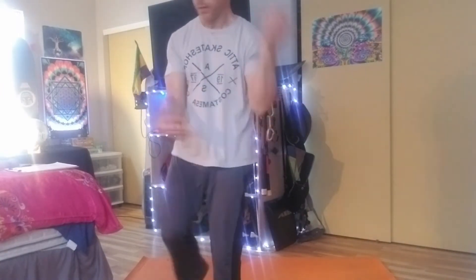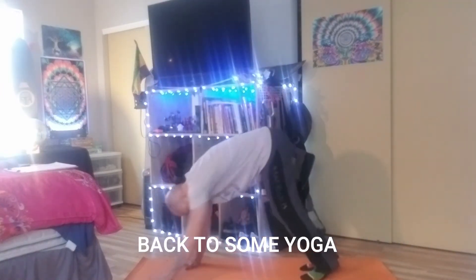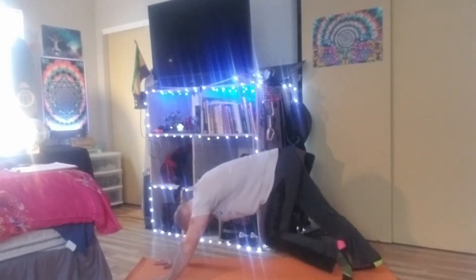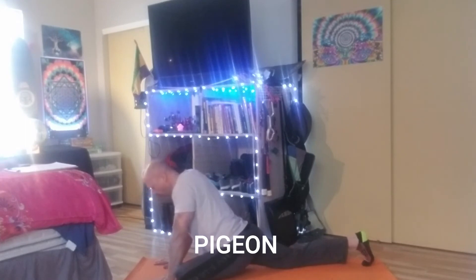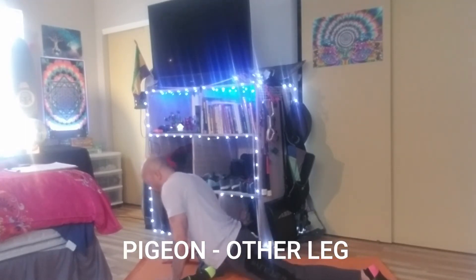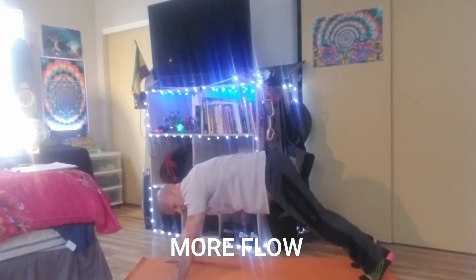A little of that stuff in there, and a few chaturangas now.